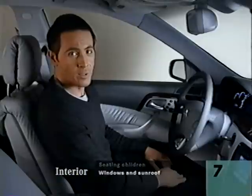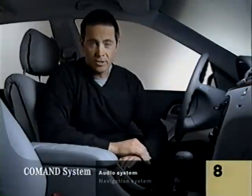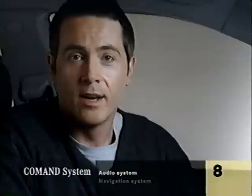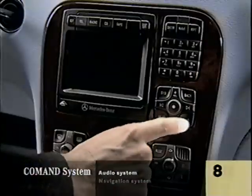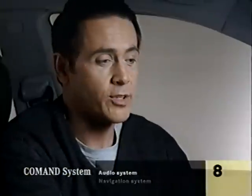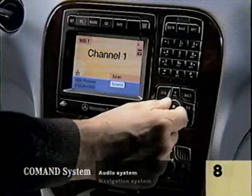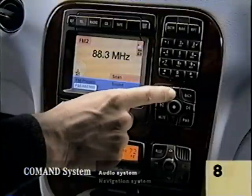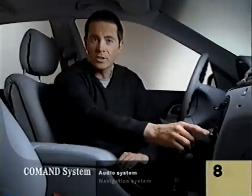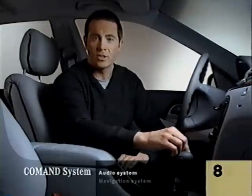It will open all the way if you press the button again and hold it back. The screen in the center console is for the command system — it controls the audio and navigation systems and the optional cellular phone. The command controls do similar things for all of the systems. We'll cover the radio first. Turn the system on down here, then press radio up here and it will come on. Use this dial to scroll through the choices on the screen, kind of like a computer mouse, then push it in to make your selection. Push above the mouse dial to raise the volume and below to lower it. In radio mode, these bars to the left and right control tuning or station seeking up and down.